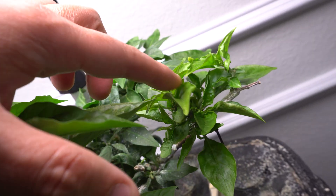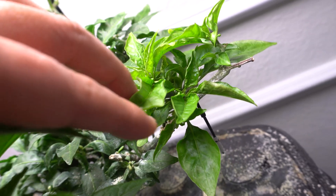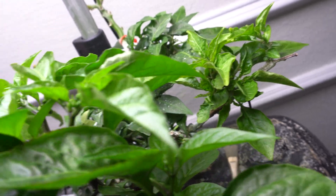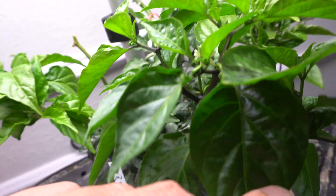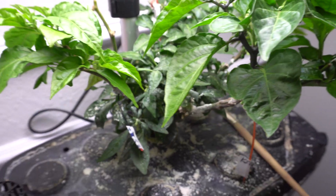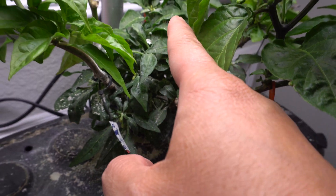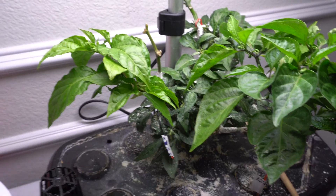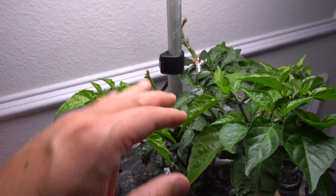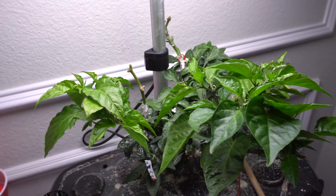This one here is a Borg 9 variety. Everything is looking good - there are new flowers forming and the fruits will come out very soon. The Thai variety down here also has flowers, so I'll have a plant with different varieties of peppers on it, which is going to be really nice and cool to look at.